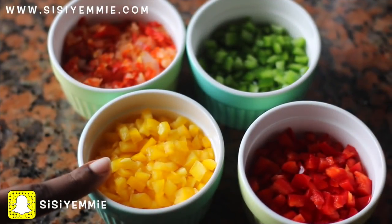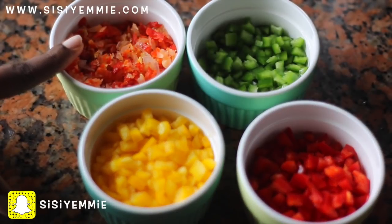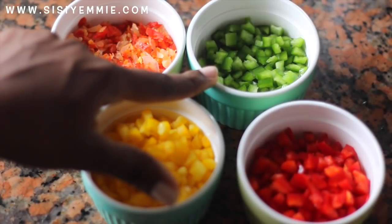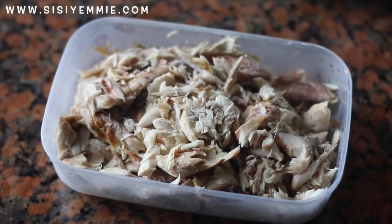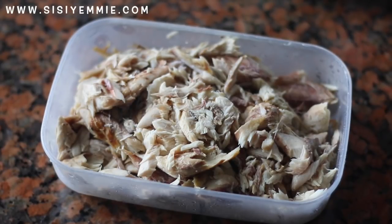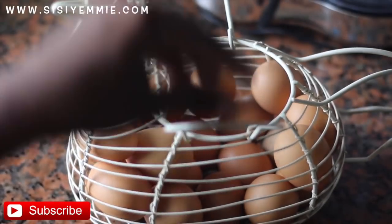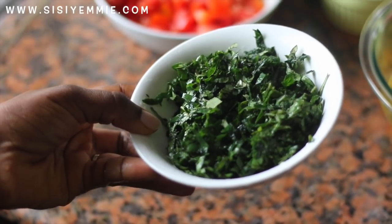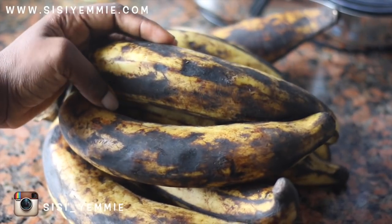I'll be using yellow pepper, onion and pepper mix — atarugu — blended together, along with green pepper. I'll also be using some red bell peppers and smoked mackerel which I've already deboned. I'll also be using chopped tomatoes, about 10 eggs, and some vegetables — this is ugu and uziza vegetable. I'm also going to be using plantain.